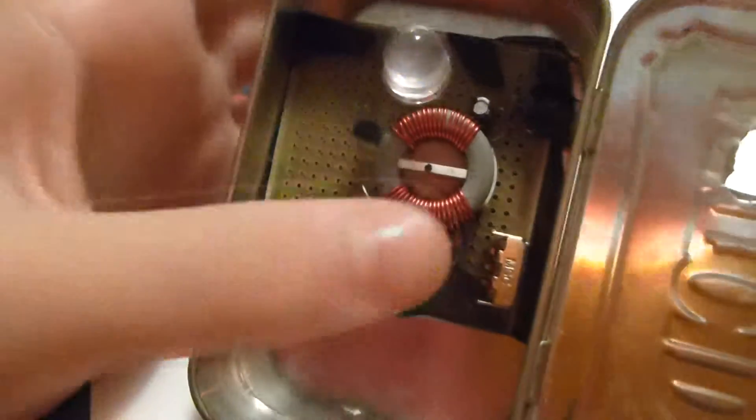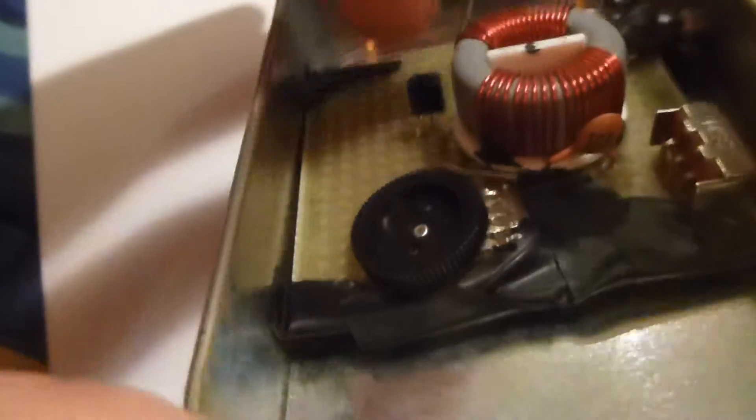I'll have a link to Laser Saber's website and a link to an article about how to build this, with links to all the parts. My circuit's a little bit modified from his — I have a different potentiometer and switch. He has a bunch of really cool alternate energy stuff there and I highly recommend checking it out.